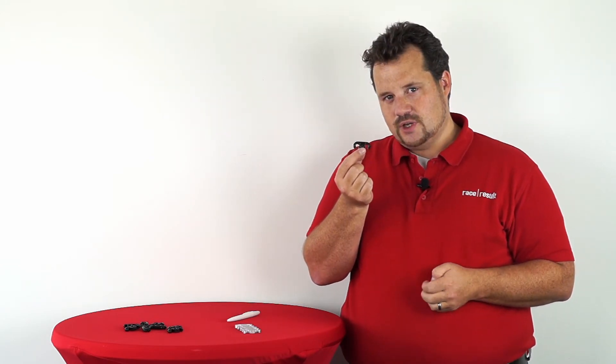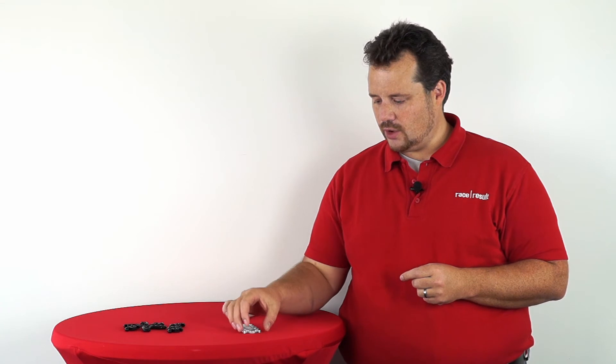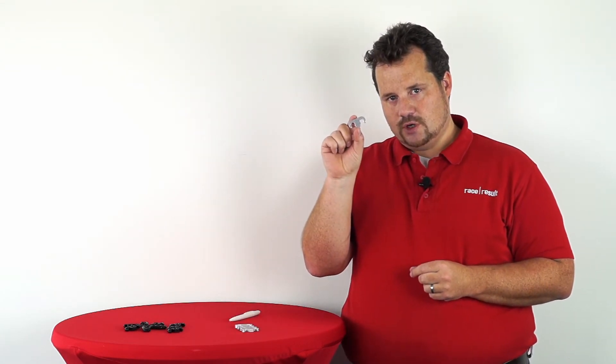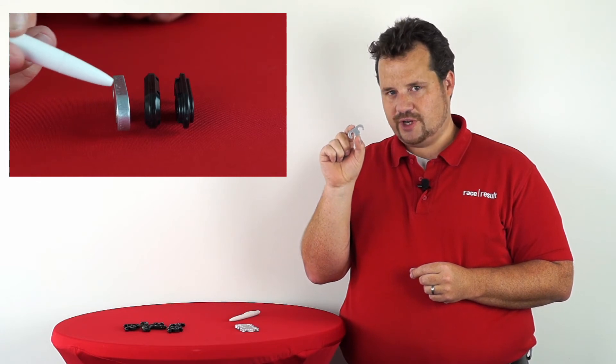But we didn't stop there. We think that especially in hot environments it can be done even better. This is why we now offer aluminum hinge elements. Obviously, they are stronger than plastic under hot conditions. You will not be able to break them.